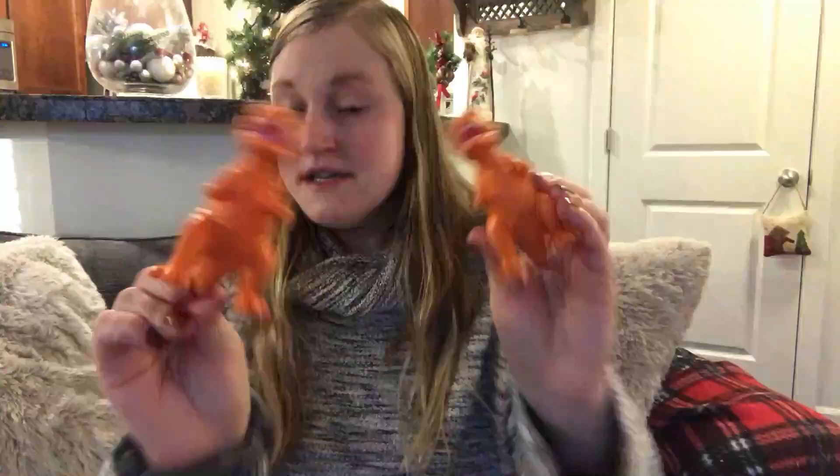Now Gabriel's stocking! You probably saw in my last Dollar Tree video that I was obsessed with these dinosaurs — they're so cute. Flex ate like three of them, so I just replaced a couple. Apparently I got a duplicate of one he didn't eat, so now he has two of that one, but whatever — Flex will probably eat one anyway.